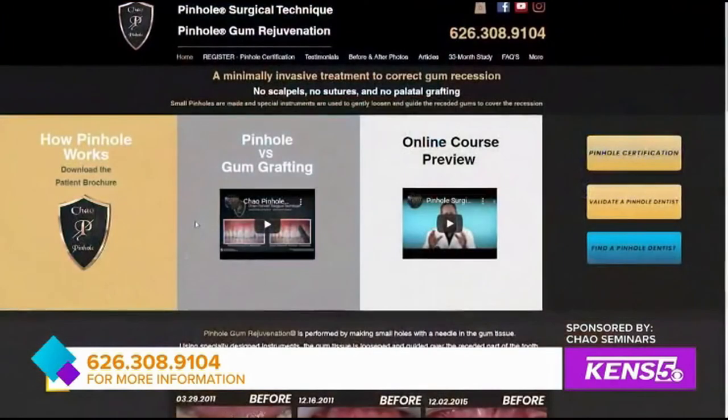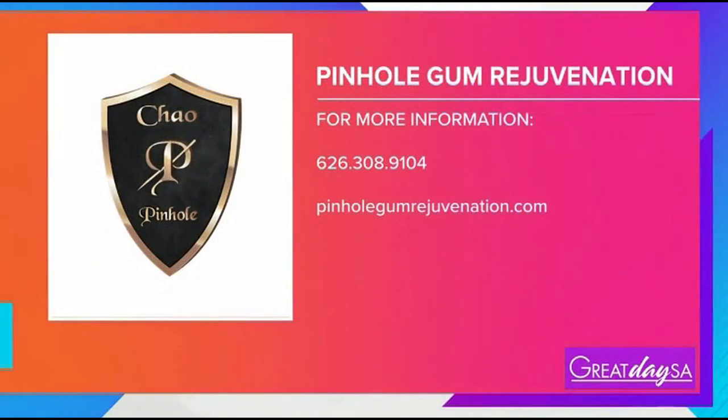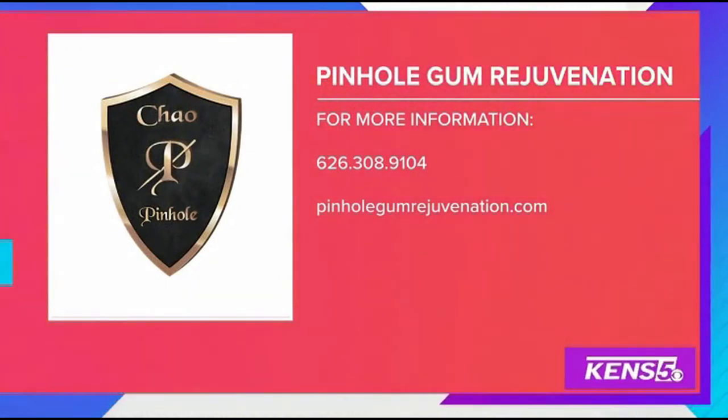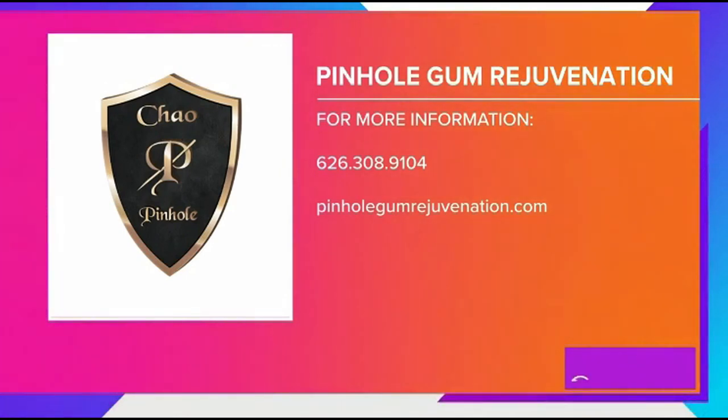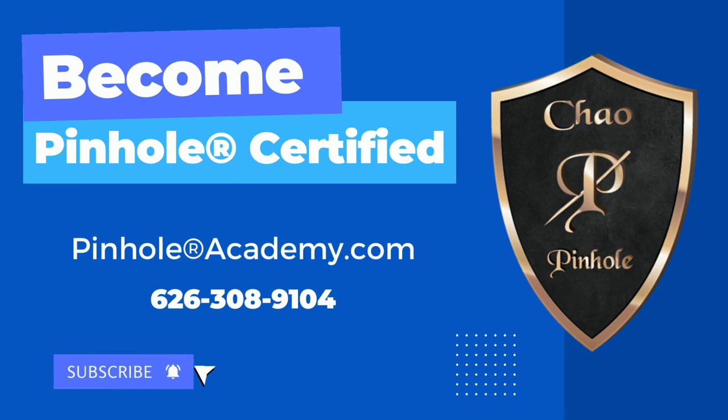How can people get in touch with you? Is it better to call or register online? They can go to our website, pinholegumrejuvenation.com, for information that will tell them which dentists are certified to do pinhole gum rejuvenation. And if you're a dentist and you want training for pinhole gum rejuvenation, you can also find the same information on the same website, pinholegumrejuvenation.com.